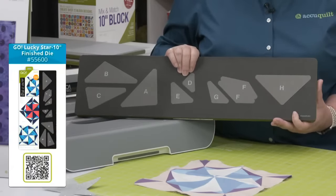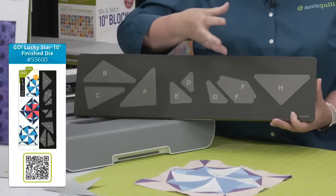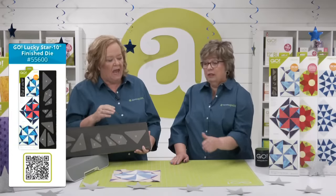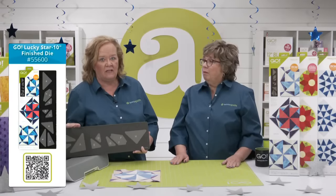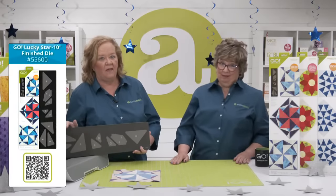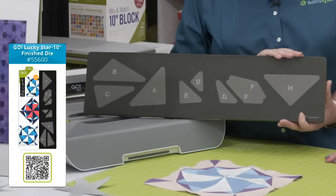This block looks super complicated and is often made with foundation paper piecing — where you get pieces on paper, stitch them on the paper, cut out fabric, fold it over, and waste so much fabric. It feels like you're sewing upside down and backwards, and it's so time consuming. In the past, before the dies, that was how you could get all of these precise points. But we've made it so much easier with the AccuQuilt system, which cuts all the pieces you need for one block in one pass.